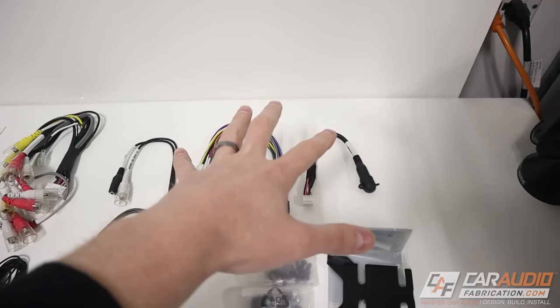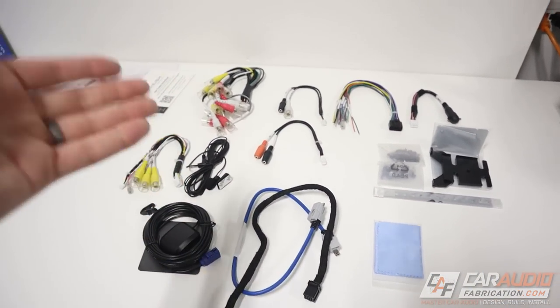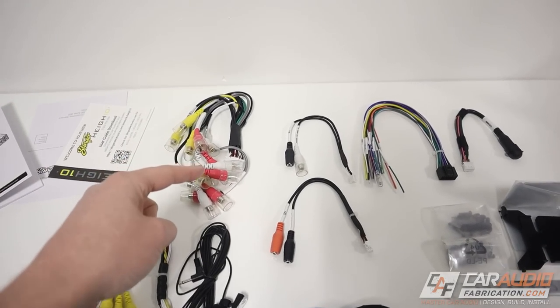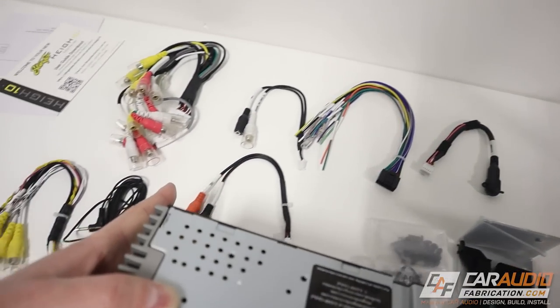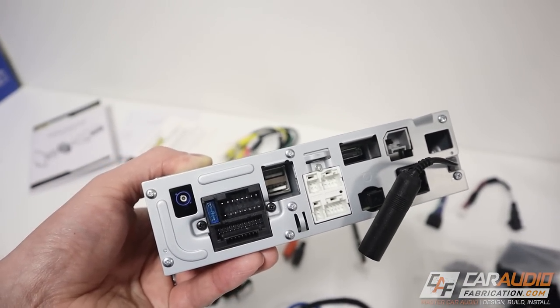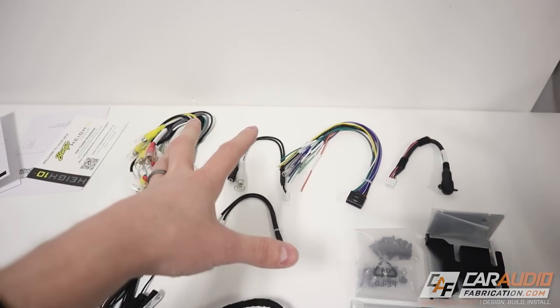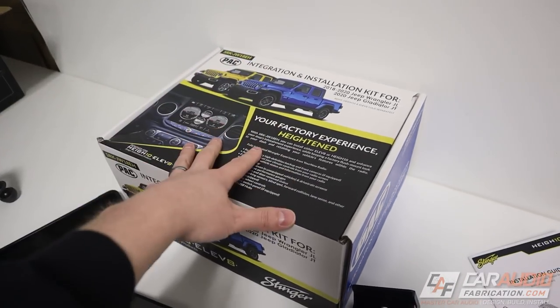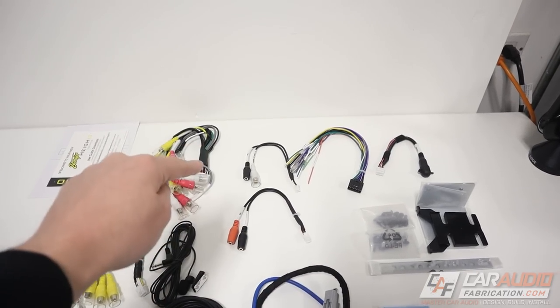When I first got into car audio, I remembered seeing all these connections and getting intimidated - holy cow, that is a lot of different wires to connect. But I promise you, it's really not that big a deal. All of these connectors are made differently, so they can really only be plugged into one spot on our brain. Additionally, some of the connections you would normally need to make for a car radio install are just going to be plug-and-play with our vehicle integration kit.